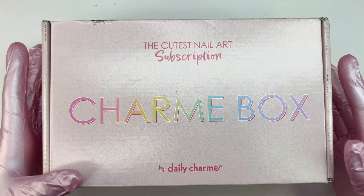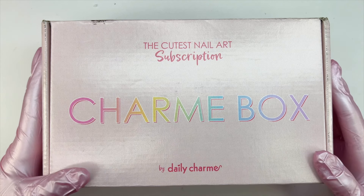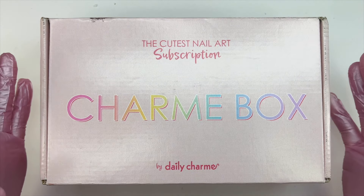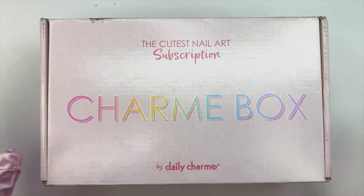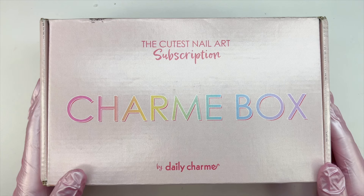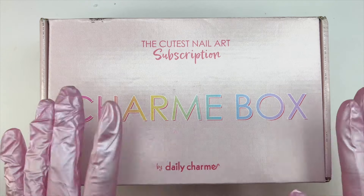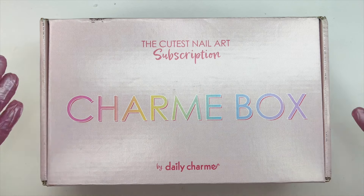If you don't sign up for the subscription but wait to see if there's an extra box, you can also do that and pay $59. Before filming this video I checked — there are currently spots available to sign up for the subscription, and there are also a few extra March Charm Boxes available. Those spots tend to get taken quickly and the extra boxes sell out fast. I also have other Charm Box unboxing videos if you're unsure about signing up.